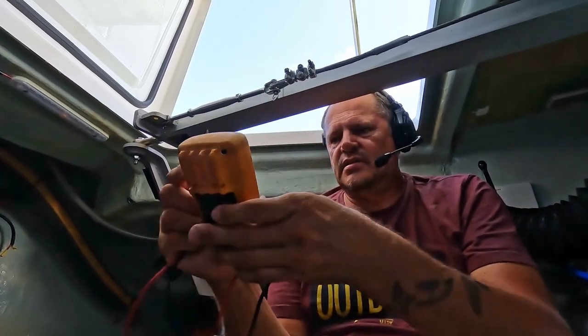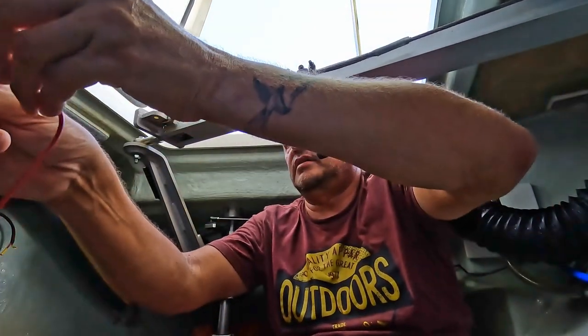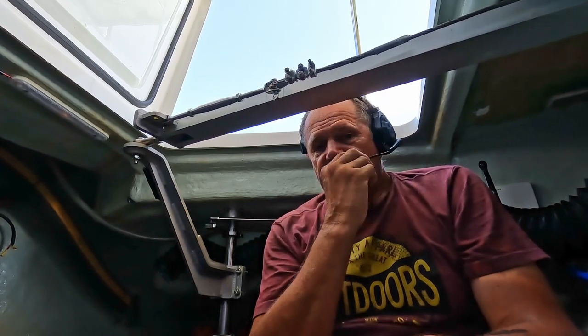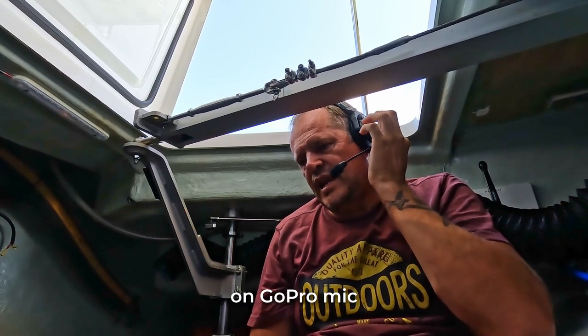I need to check 12 volts — I put the meter over there and I need to measure this now. Now I'm going to ask Peter to start the engine, and that's going to get loud inside here. So hopefully you can hear me. We can even adjust the volume on our headsets — louder or not as loud. Can I start the engine?